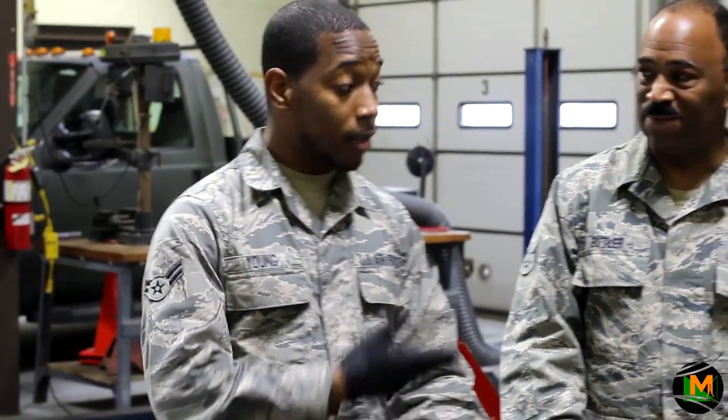Now you can identify and operate over 30 different hand tools throughout your shop. Again, I'm Airman First Class Young, and this is Senior Airman Butler from the 113th Wing at Joint Base Andrews.